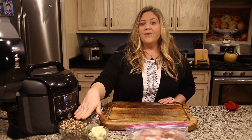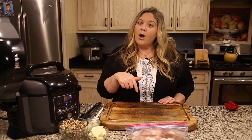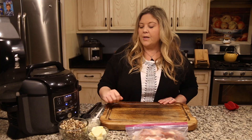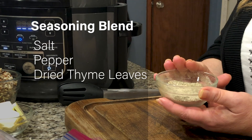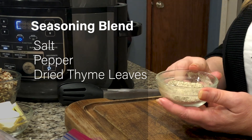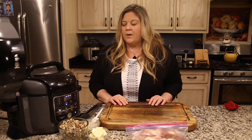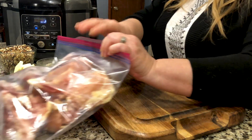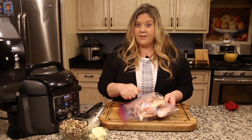While this is coming up to pressure, let me explain the next steps. We have a cup and a half of wild rice — a wild rice blend — and I'll link below in the description to the kind I'm using, but you can use your favorite. Then we have a seasoning blend made from stuff you probably have in your pantry: salt, pepper, thyme leaves (not ground thyme), garlic powder, onion powder, and a little bit of poultry seasoning.